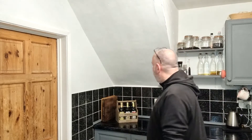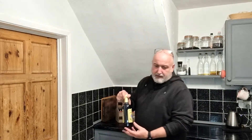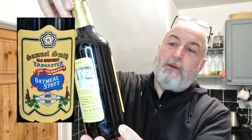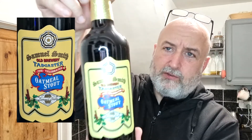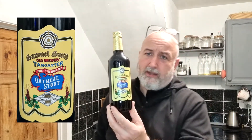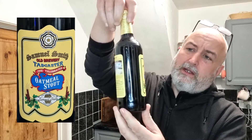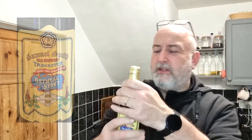Hello, welcome back to the channel. This is a beer tasting video today, and the beer I'll be tasting is a Samuel Smith's Oatmeal Stout — Samuel Smith Old Brewery Tadcaster Celebrated Oatmeal Stout. I really enjoy this on keg; it's not actually on cask, it's on keg in my local Samuel Smith's pub. Also their dark mild is another lovely beer. This one comes in at 5% ABV in a 550ml bottle, which is a bonus.